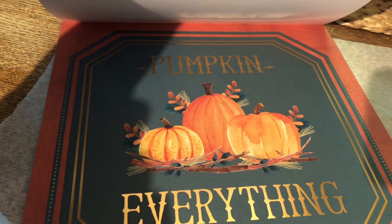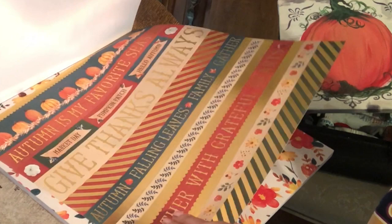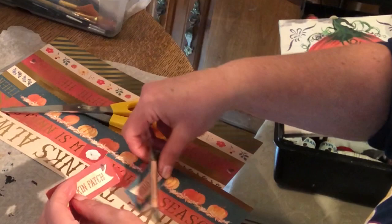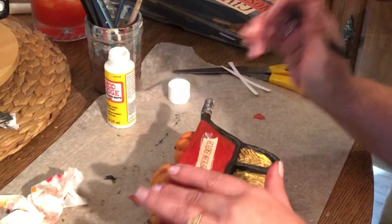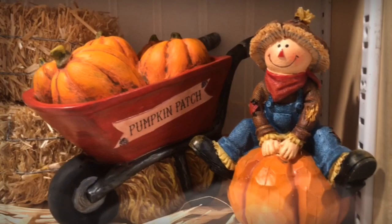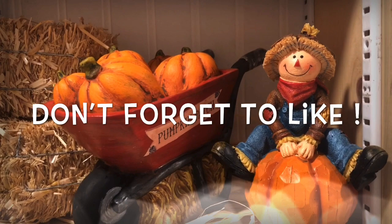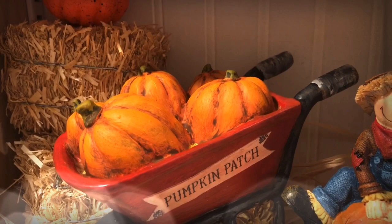While that's drying I'm going to flip through this book of scrapbook paper — it's a fall series from Michael's. I'm looking for something little to use on my wheelbarrow. I found it: a page with three little signs, and I'm going with 'Pumpkin Patch.' I'll cut it to exactly the right size, mod podge it onto the wheelbarrow, then go over the entire red part with mod podge gloss to give it a glossy look. Here it is — I absolutely love how this turned out. I hope you enjoyed this video and found it helpful!